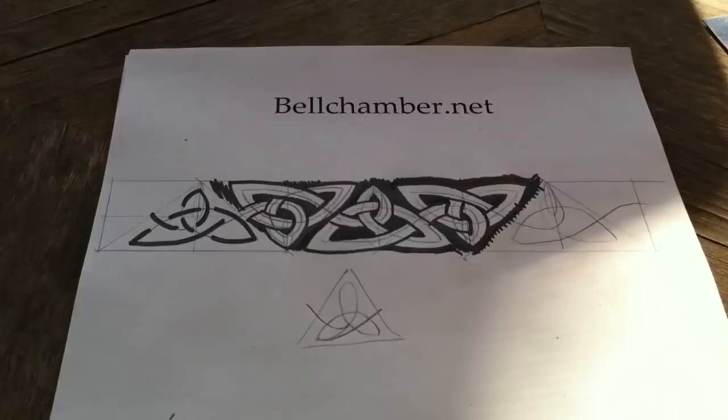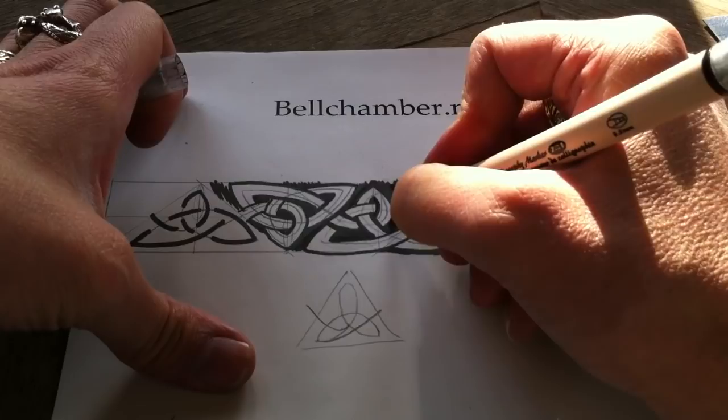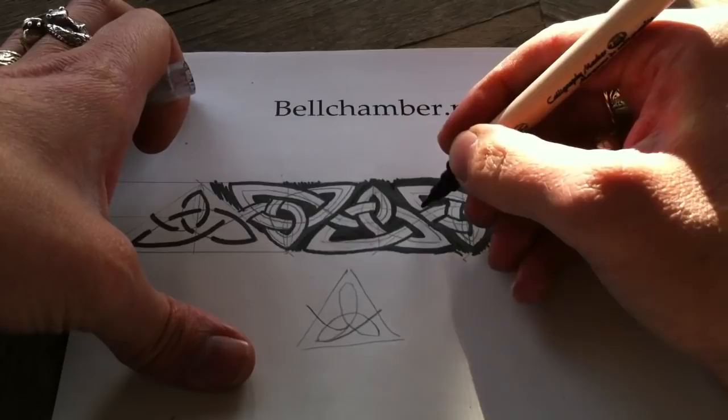There, we'll just fatten this up a bit. And of course the sun and the moon dictate over the year how well your crops are going to be and how well they're going to last. So that's that one pattern. Now just to finish it off, you're going to want to erase this once your ink dries. Join us next time — thanks very much.